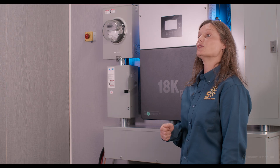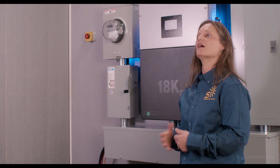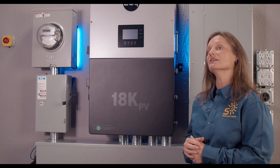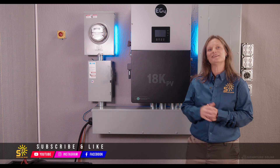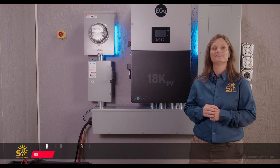Whether you're considering solar power, battery storage, or completely going off-grid, the 18K has the power, versatility, and reliability to make it happen. Until next time, I'm Kelly from Signature Solar, and remember — solar is for everyone.